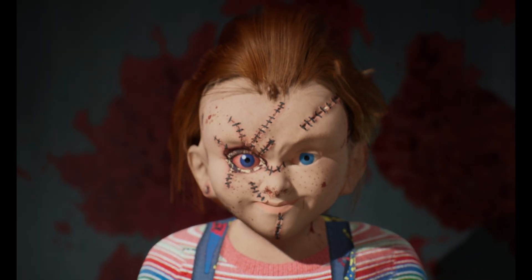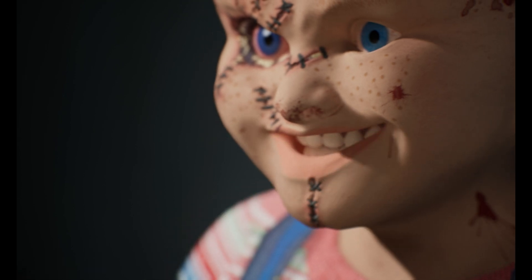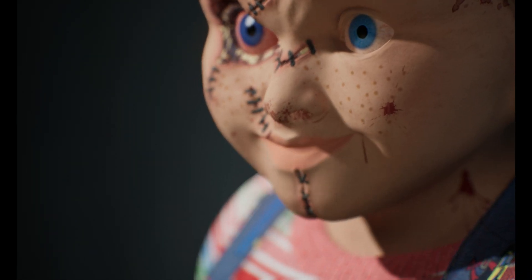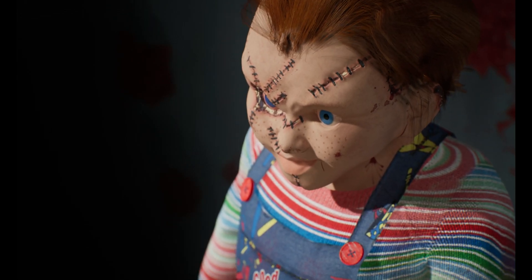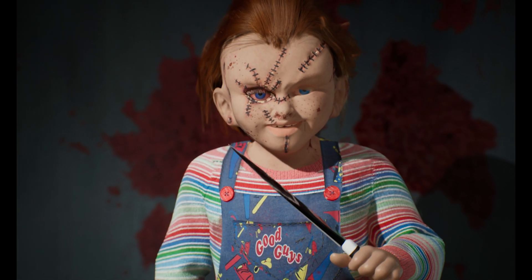I made a couple of poses with the knife, and I also put Chucky into the MetaHuman animation demo video, which is an easy way to showcase characters. For a day's work with no post-polishing or editing, it plays really well. It was a really fun project, and I'm thinking about turning this into a series where I create different characters in a day. Happy Halloween again — let me know in the comments what character I should make next!